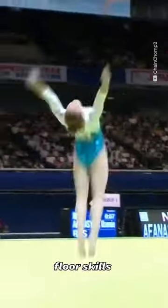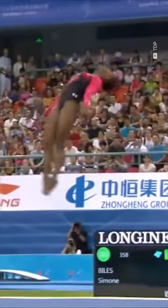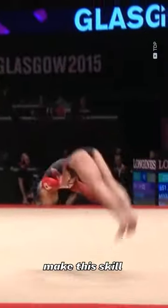The double layout is considered by many as one of the most beautiful floor skills in gymnastics, when properly executed, of course. It carries an F rating and is described as a double salto backward in a stretched position. A slightly arched body position is permitted, which helps make this skill more elegant.